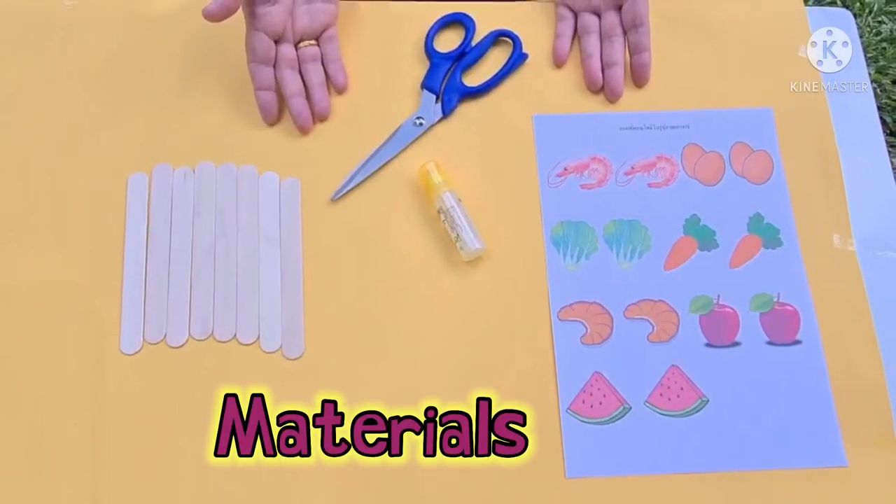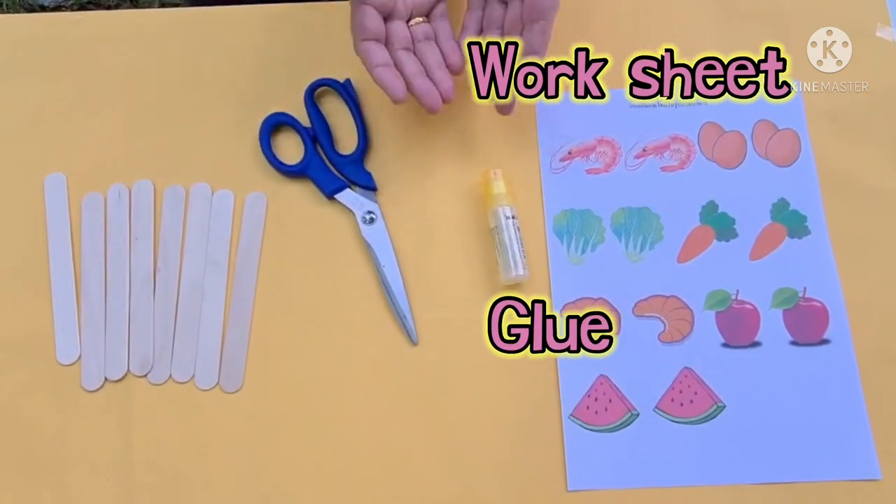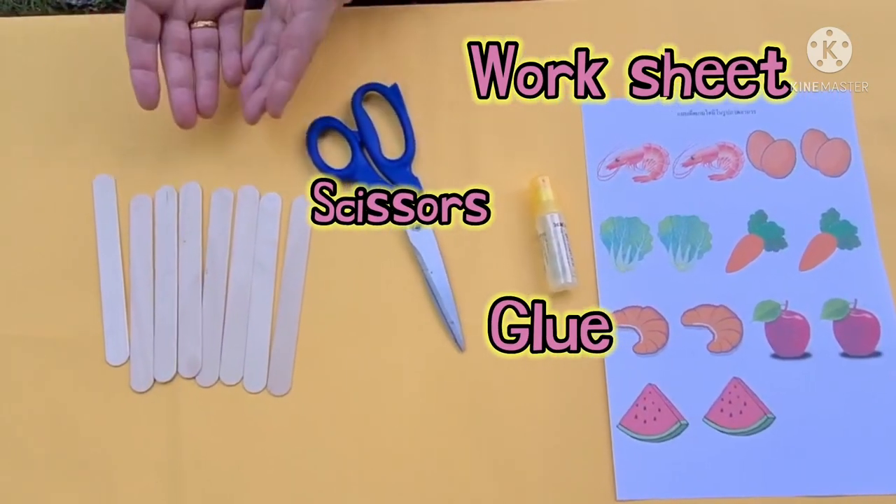These are the materials: worksheets, glue, scissors, and Domino sticks.